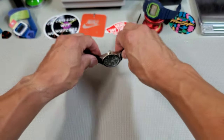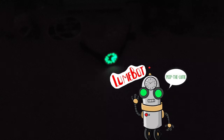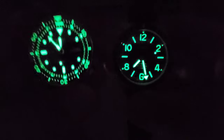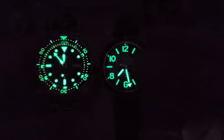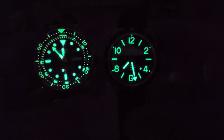Let's check out that C7 lume — might be a first. I was actually quite impressed with how bright this C7 lume is. It looks really good. For comparison's sake, here it is next to an SKX using LumiBright, which we all know is bright as a torch, but I think this hangs in there really well. I dig the C7 lume.